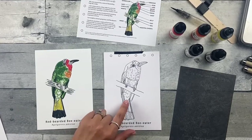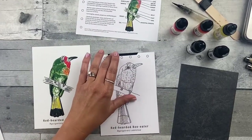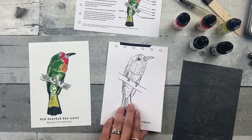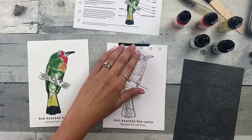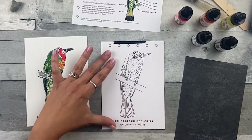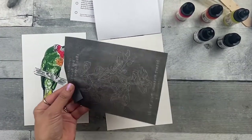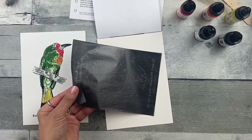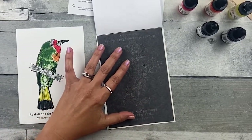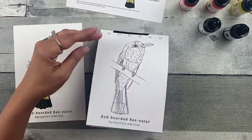Step one: transfer the image to the watercolor paper. Tape part of the transfer image to the back of the watercolor paper — it doesn't really matter where you put it. I like to put it at the top. Then take your graphite transfer paper with the dark side down. You can reuse this graphite transfer paper over and over.